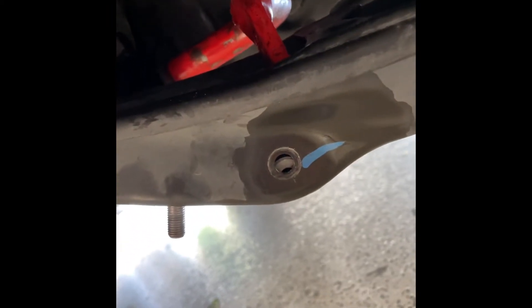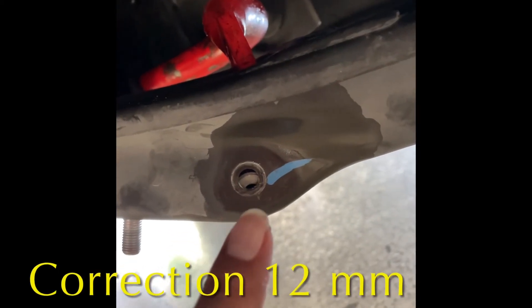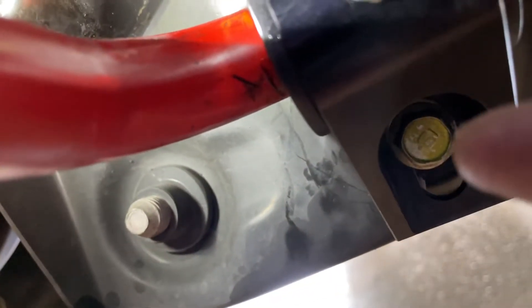Over here is the mounting, and here is the end link — the bottom portion is right here, and the upper portion connects to the anti-roll bar. The end link bolt sizes are as follows: this one is 10 millimeter, and the one on this bolt here is 14 millimeter. You're going to need a long wrench to get that bolt off because they're very tight. The bracket bolts are 12 millimeter.